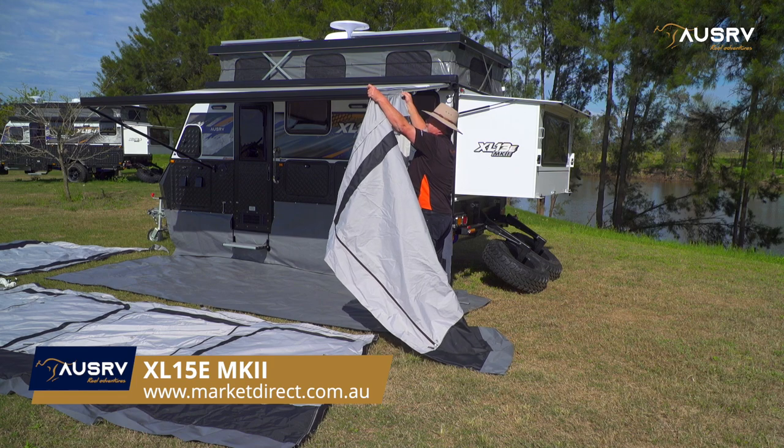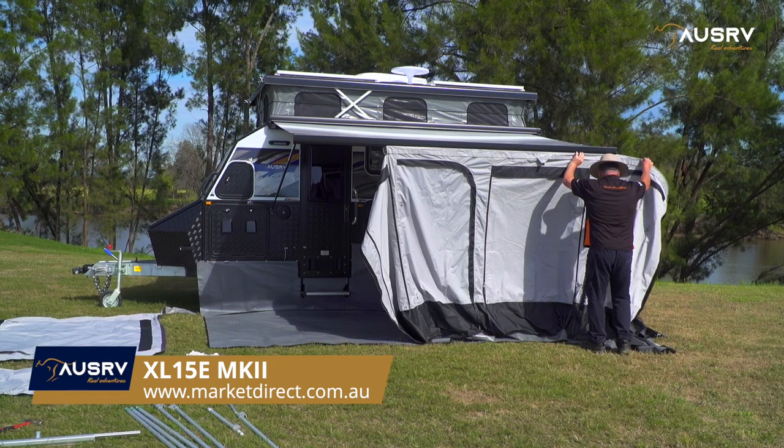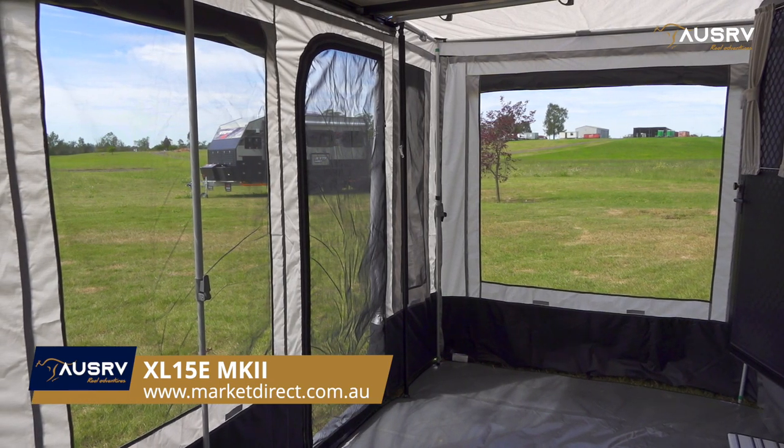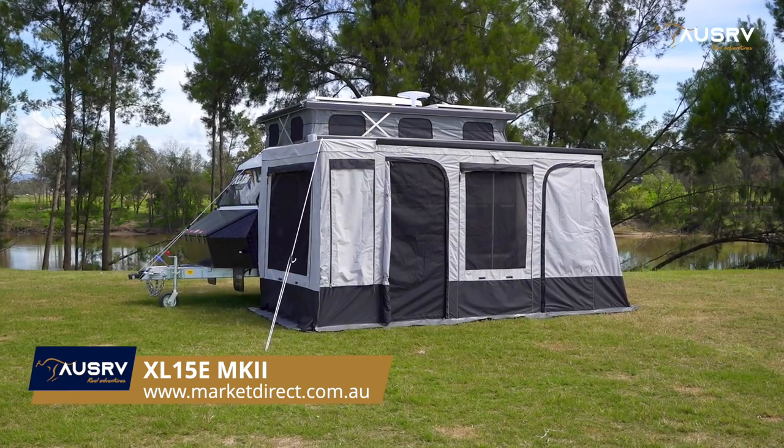Incorporated into the electric awning, it's easy to set up and packs away small for storage. Mesh windows let in the breeze and it can be closed up for privacy when you need it.